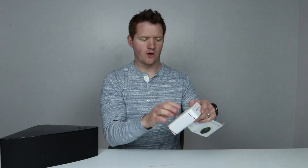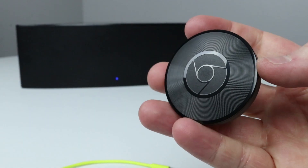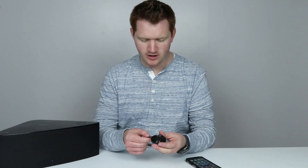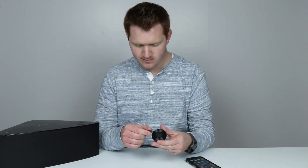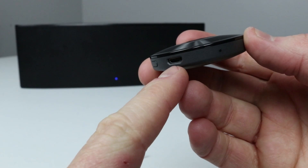So anybody in your house on your Wi-Fi can connect to this through the supported apps. Let's dive in and get started. Right in the box we have an auxiliary cable as well as the Chromecast Audio device — here it is, a nice little puck. Also included in the box is a charger cable. All I need to do is plug the Chromecast Audio into the power cable like so.